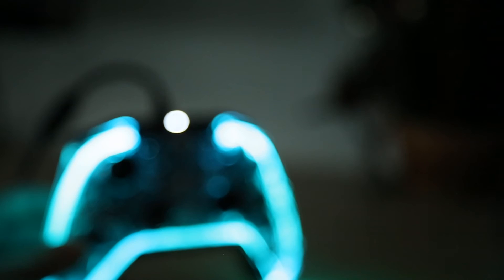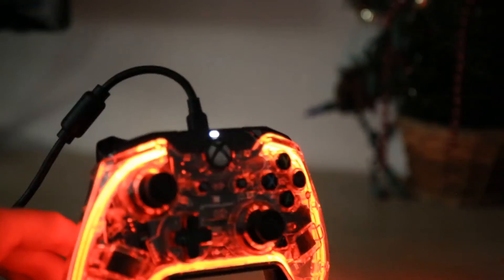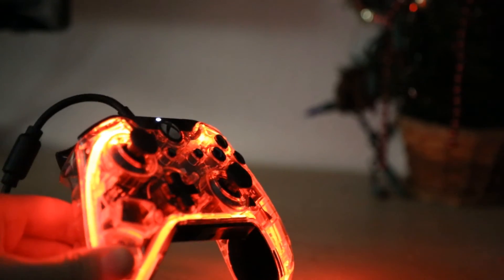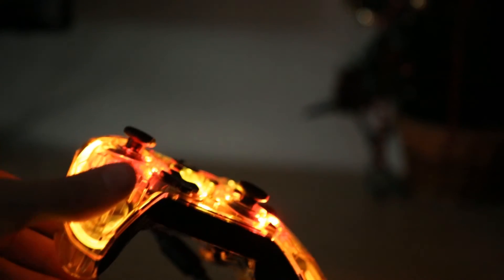Now today, I'll be reviewing the Afterglow Xbox One controller. The controller LEDs are lightly lit and vibrant as you can see. I came thinking that the Xbox controller was going to just be lightly lit, but it's actually vibrant and bright. You can also control the brightness, which is actually kind of cool.